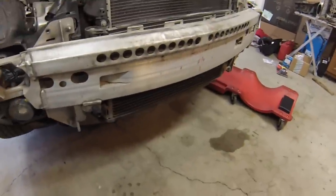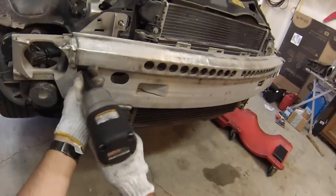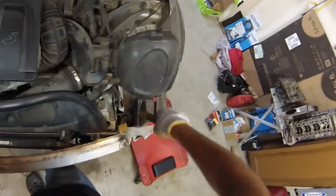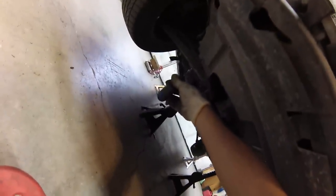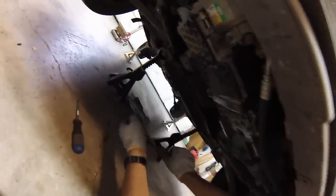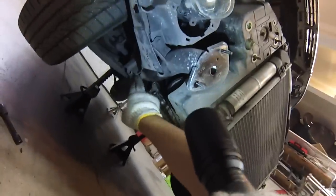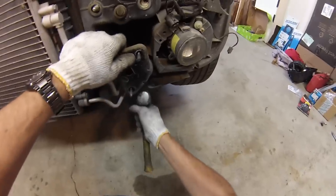Next we'll get the aluminum bumper off. There are five 13mm nuts and one bolt on each side. Tap with a hammer a little bit and the bumper comes right off. We need to take the skid plate off as well — it's held on by two Phillips heads at the back edge, then it just slides out. Next, remove the crash tubes. They're held in by two 16mm on the bottom and one 10mm on the front. Tap the subframe tubes out with a hammer.